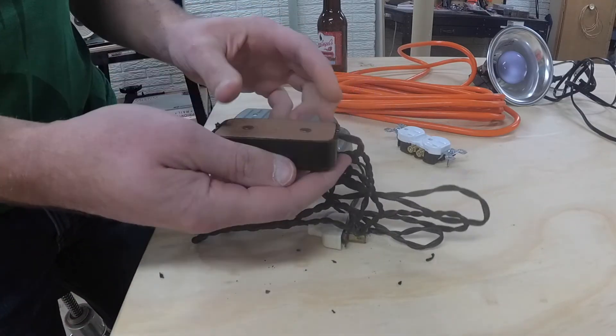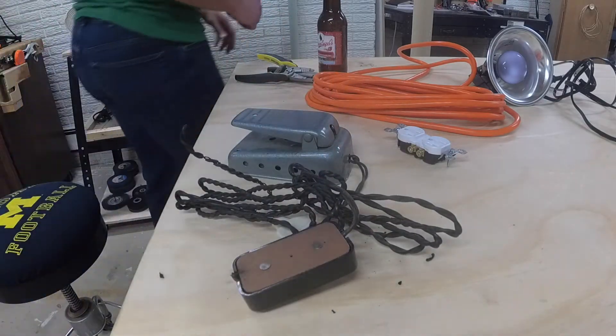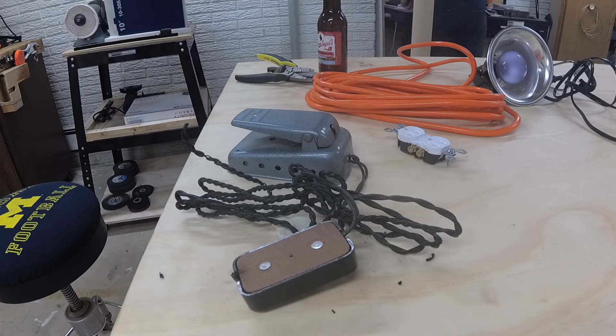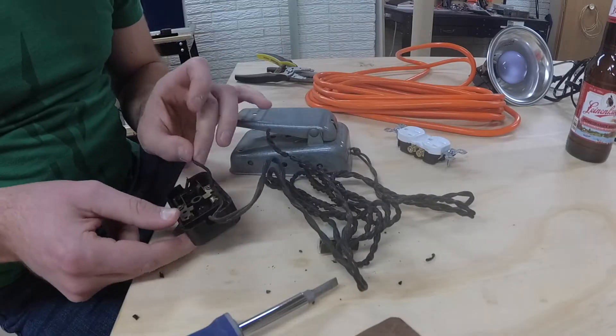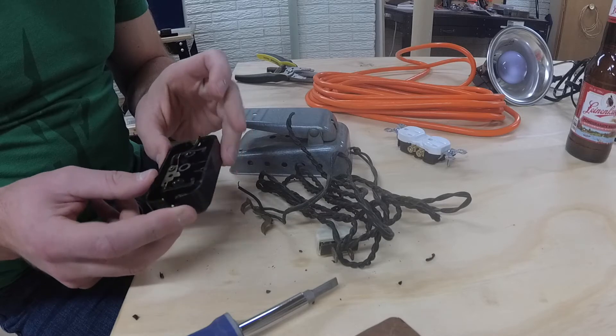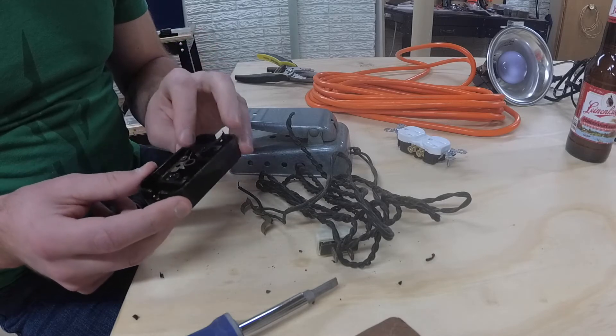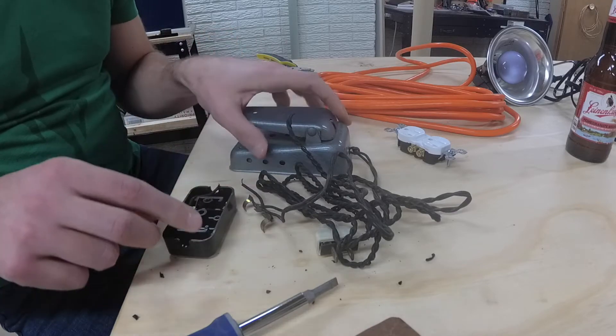I'm pretty sure what this looks like in here but I'm going to tear this open just to see and confirm how everything is connected. Pretty much what I expected. It's like I didn't start a fire or something with this thing.